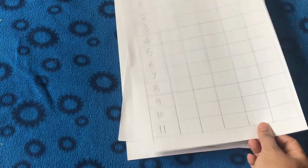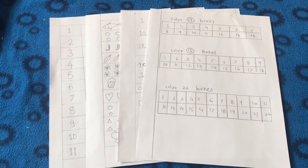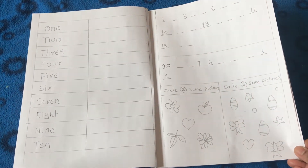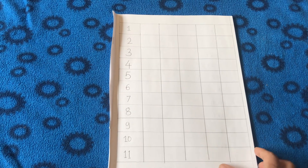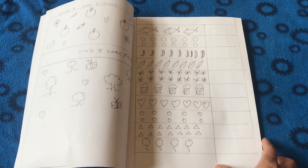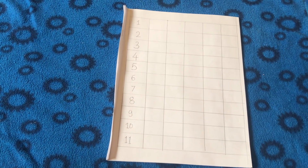At the end I stapled all these worksheets together to make a math booklet for my daughter, keeping everything organized. These worksheets are very easy to make and very effective for teaching math concepts to preschoolers. Please try these activities with your kids and let me know your experiences and thoughts in the comment section below. See you next time!